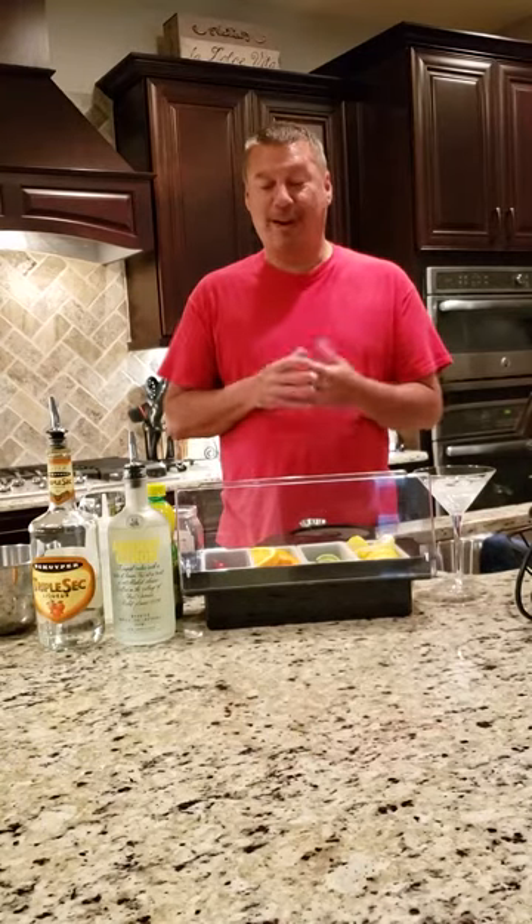Today I'm going to start off with one of my favorite drinks and that is a lemon drop martini. I love this drink. Someone asked me just recently what my specialty or favorite drink to make was, and I actually named this drink as one of my favorites.